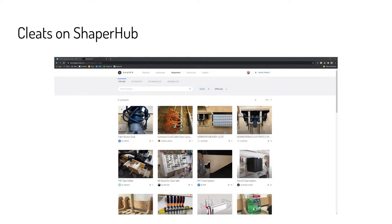How do we get cleat profiles? In addition to cleats designed by Shaper on ShaperHub, there are quite a few from the community — some really cool ones. This should just be a starting point for everybody to get on ShaperHub and look at what everybody else has been doing. Anything that you create you should also post and share on ShaperHub so that you can help out your fellow makers.